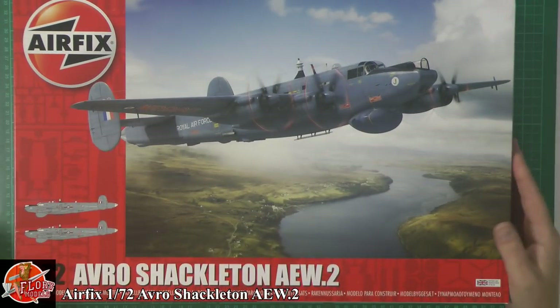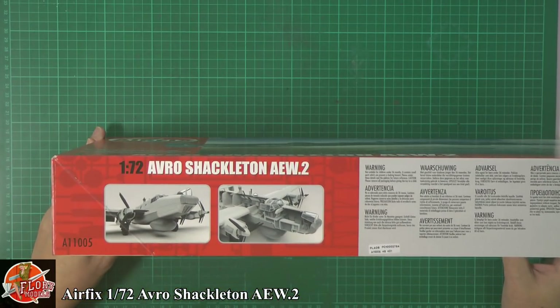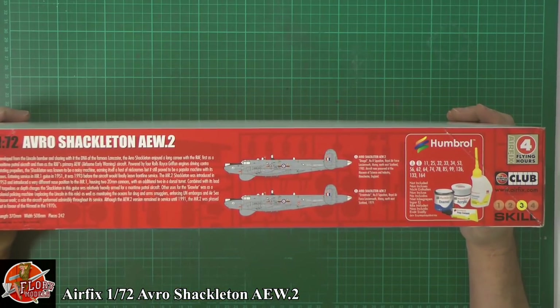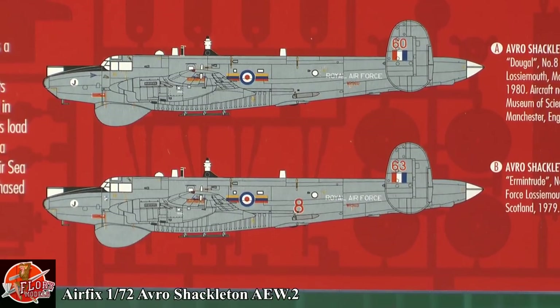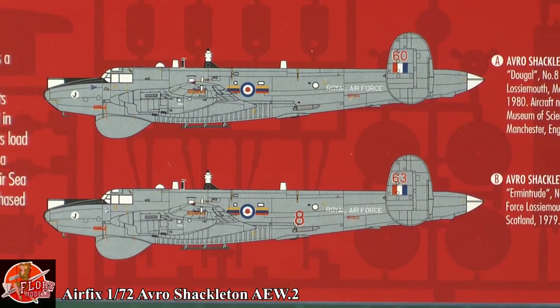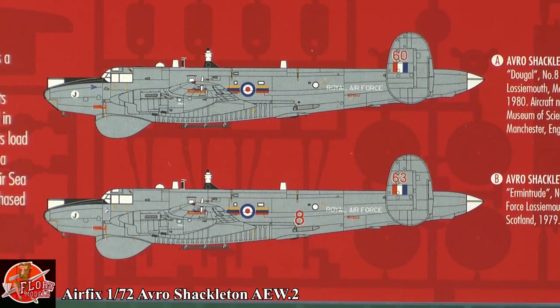Looking around the box, it's 1/72nd scale. The kit number is A11005. There are a couple of marking options — you can see a little bit of CAD work on the side. Your two markings are: 'Dougal' — as many of you may know, the fleet of Shackletons was named after Magic Roundabout characters — from Number 8 Squadron during 1980, now at the Museum of Science and Industry in Manchester; and 'Ermintrude', also Number 8 Squadron, Royal Air Force Lossiemouth, North East Scotland, 1979.